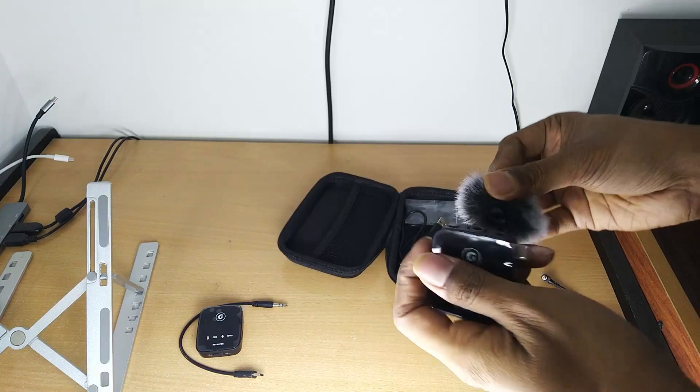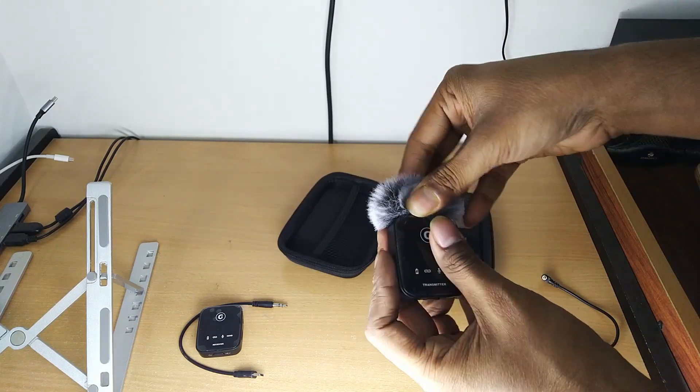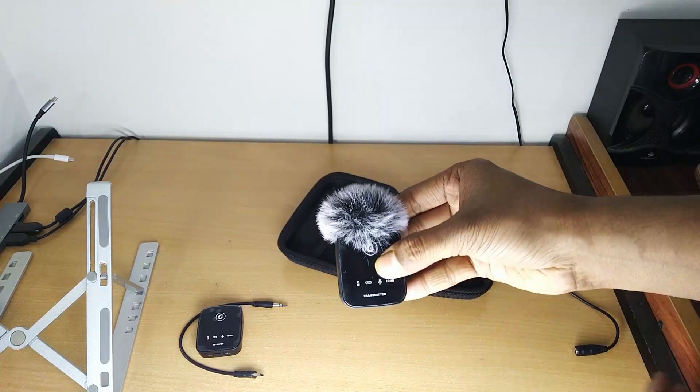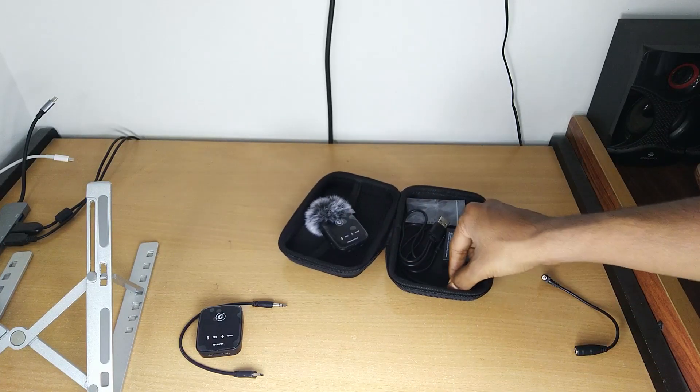Now I'm going to attach the windshield. You can see — just put it down and rotate clockwise and it will be locked. To open or remove it, just rotate anti-clockwise.